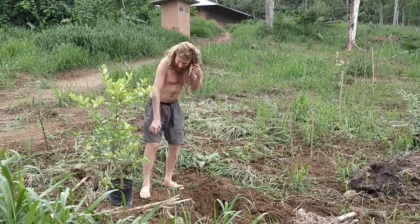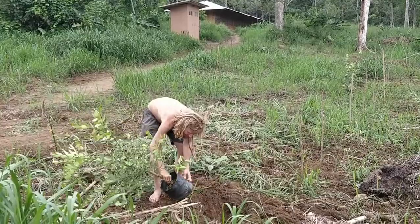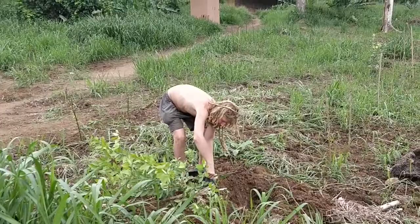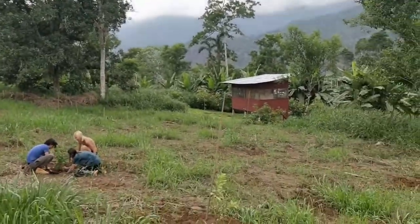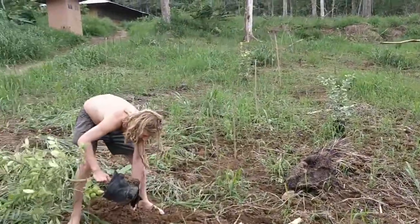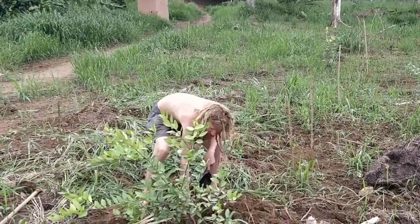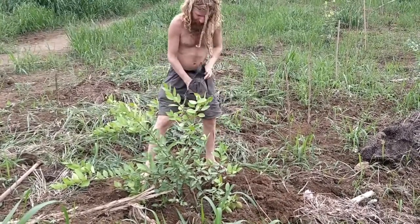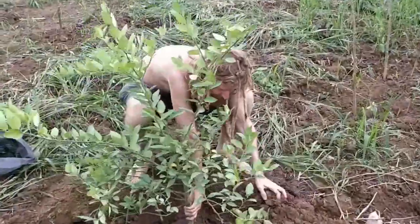We've got another hole and we're going to plant this lemon. Just rip the bag — we're not going to be reusing it. We want to make sure to rip the bag over the hole so you don't lose that good soil to the grass. You can set it down. It's got roots exposed so we can cover the top with more earth. We want to make sure we leave it straight.